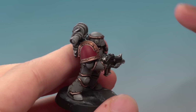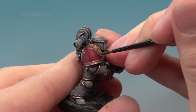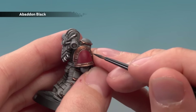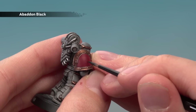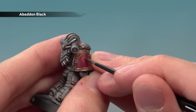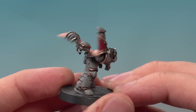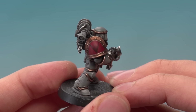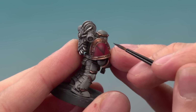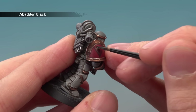With that base coat applied, reapply Agrax Earthshade into the recesses all the way around, just between the red and the trim. Once the shade is applied, paint in the actual pattern using Abaddon Black thinned down slightly more than normal. Start with an initial line down the very centre of the shoulder pad, then from this guideline work either side to create an upside-down triangle. If you're struggling to get it symmetrical, use the little rivets around the trim as guidelines. Fill it in with Abaddon Black using two thin coats.